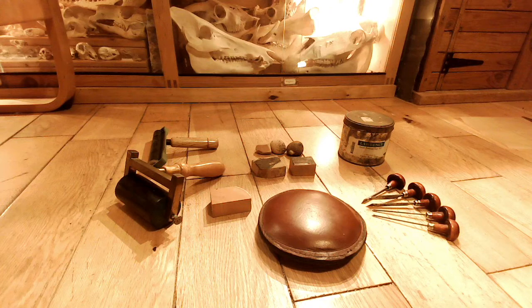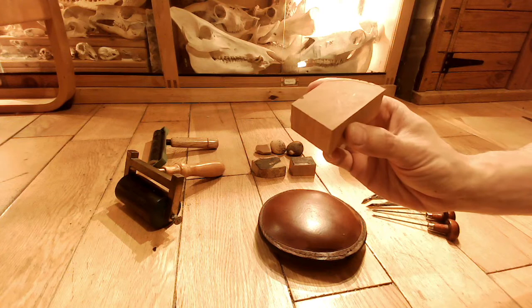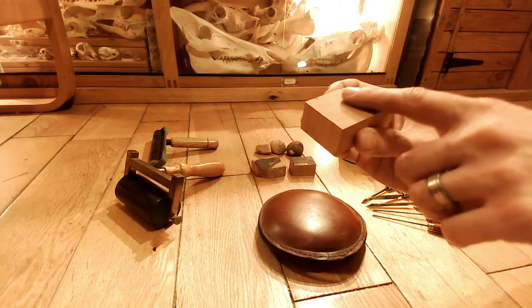Hi YouTube! I thought I would do a quick video about wood engraving. Obviously this is a really old printing technique using this type of wood here which is called boxwood, and specifically end grain boxwood because it's really smooth.